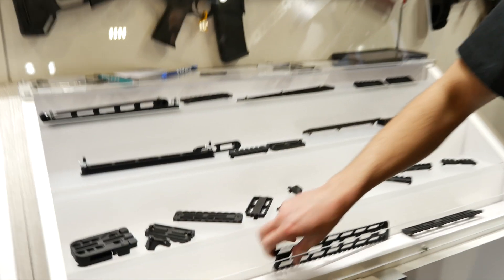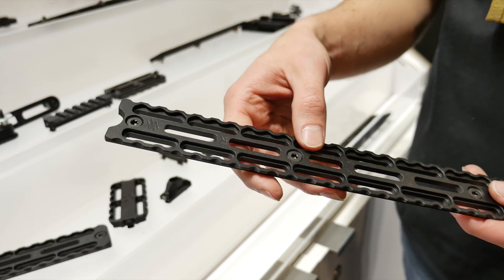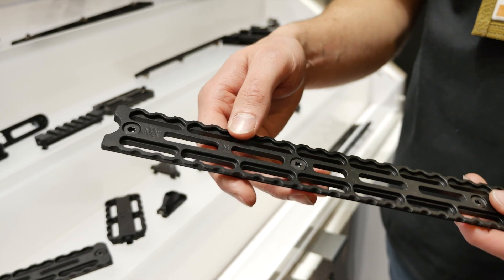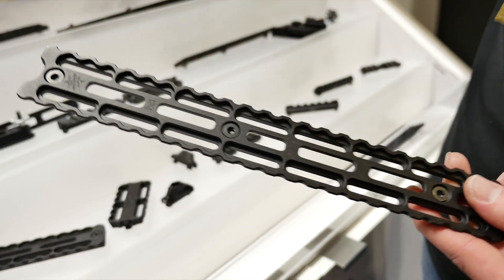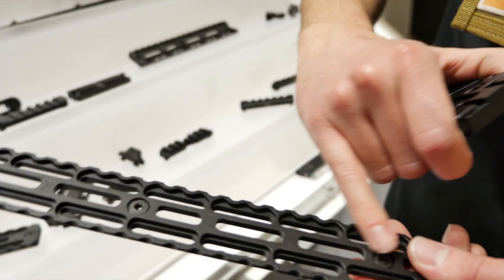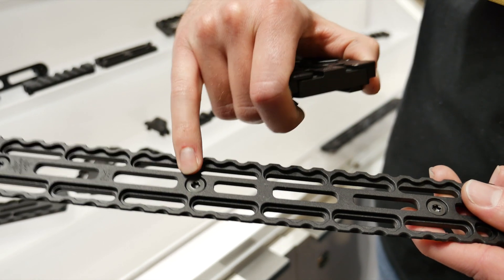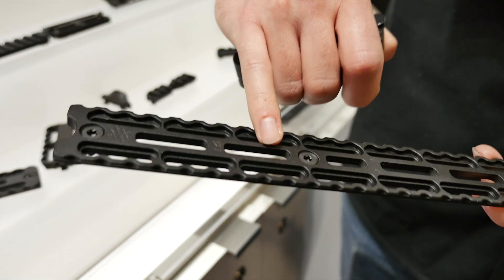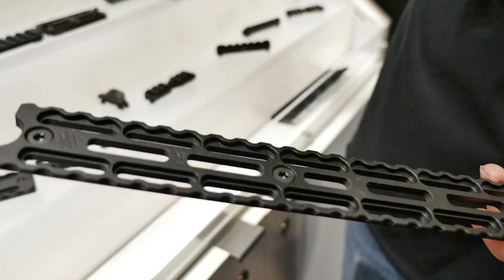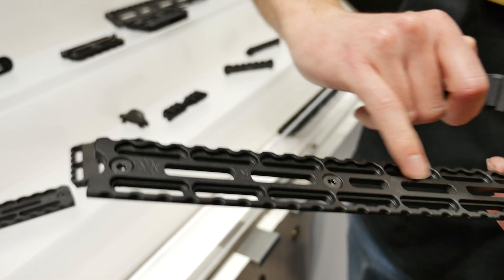Starting off, we're going to have our MRAS system — our Mounted Rail Adjustment System — similar to what an Arca Swiss would be with the scalloped edges. So if you need to attach something to the bottom of your SP3R handguard or any M-Lock style handguard, pop right on there, do that with the T-nuts on the back, and then you can put on additional adjustments with the M-Lock slots in the middle here.